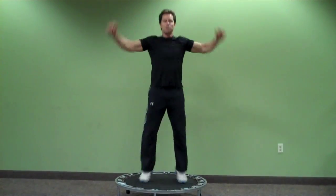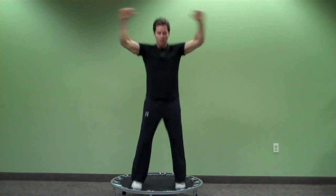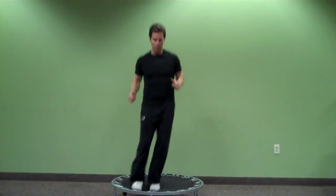You want to add a couple jumping jacks — real simple stuff. If you want to kind of simulate skiing — I'm going skiing this winter — a couple easy movements.